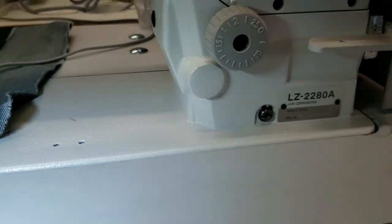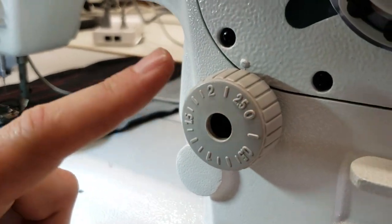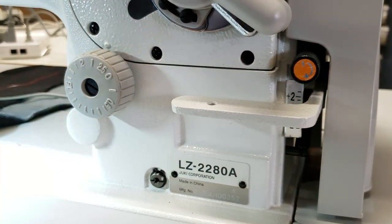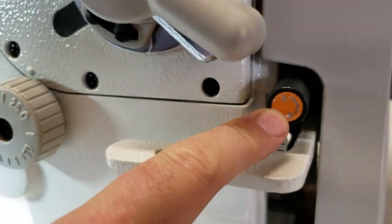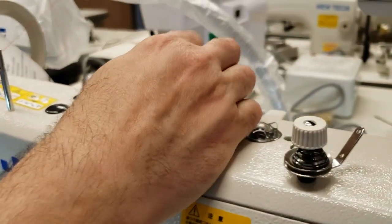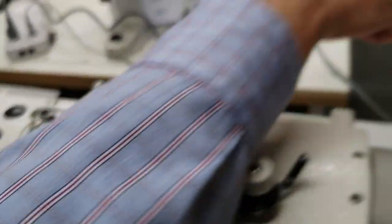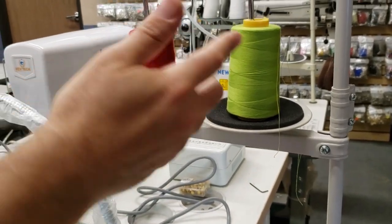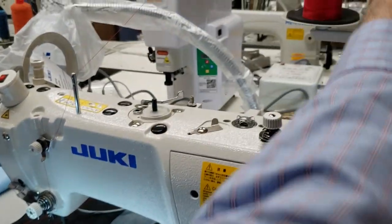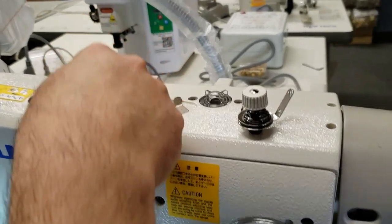Right here we have the stitch length. This one here is the reverse, and this is the tension for the reverse — you seldom will touch this but you can play with it, left and right. Then you have a full automatic bobbin winder right here, and this second thread tray is for the bobbin winder.